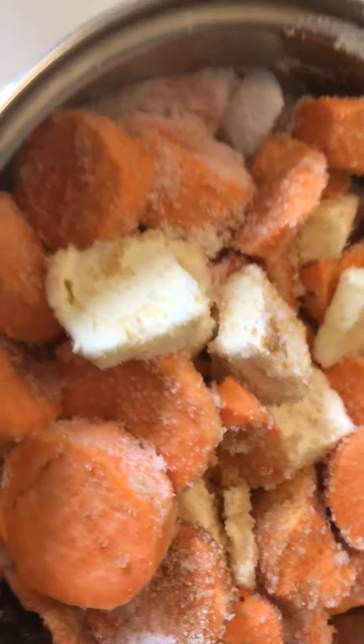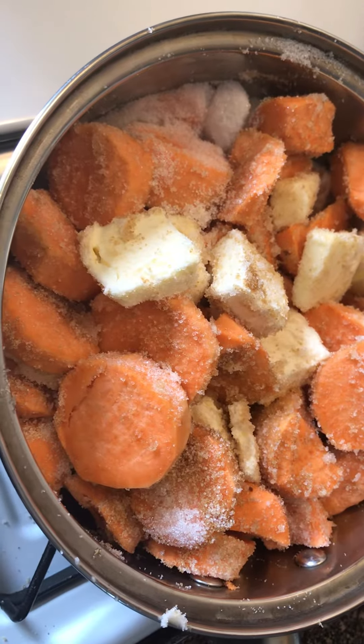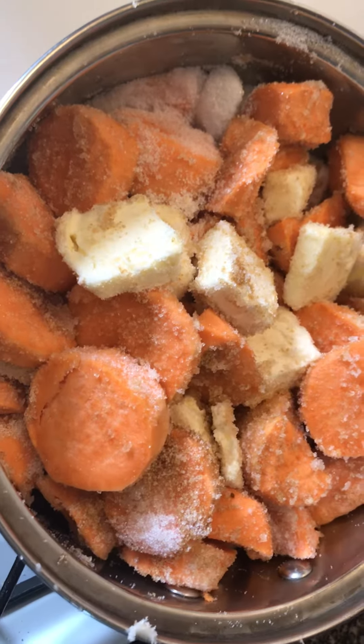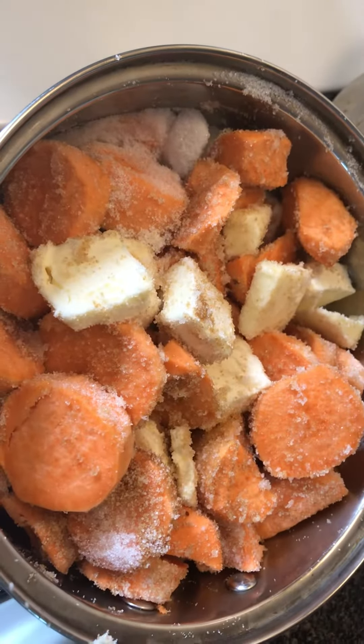All right y'all, so these are my coated yams. I peel my yams and I put them in a pot with the brown sugar, white sugar, butter, vanilla, your nutmeg that you want to put in there, your allspice — no cinnamon.